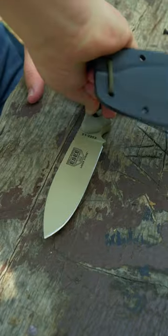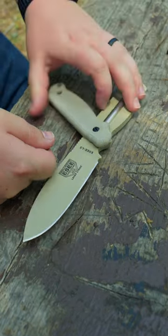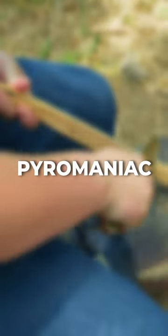The Survivalist. Planning on getting lost in the woods and unleashing your inner John Rambo to get out? If so, get an Essie Laser Strike. This tough, overbuilt fixed blade can get you out of all kinds of sticky situations.